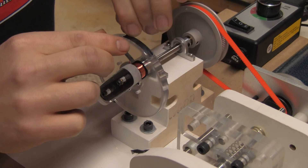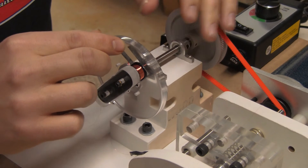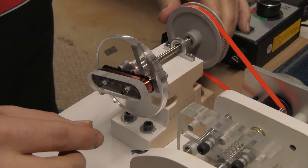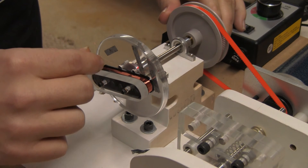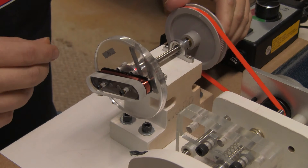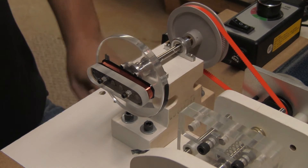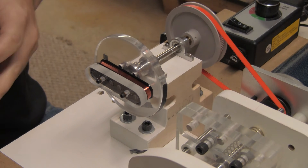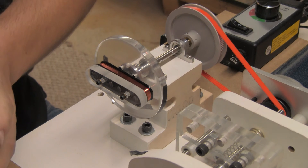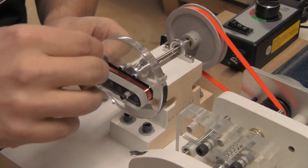And then take the tape off of the faceplate here where I have the start lead. Now some guys build their pickups — they'll solder the start lead and tape it on the inside of the bobbin and then wind around it, kind of locking it into place. Before I take it off, I'll put a piece of tape on here to keep the end lead where I want it.